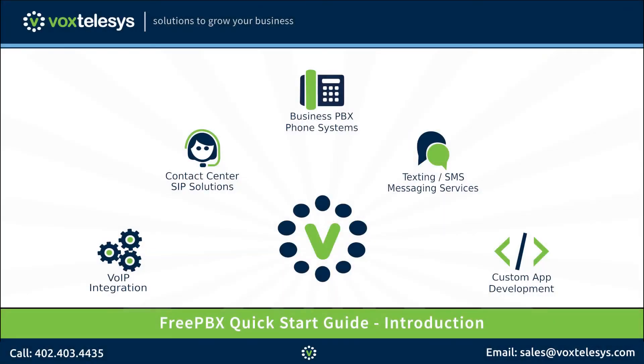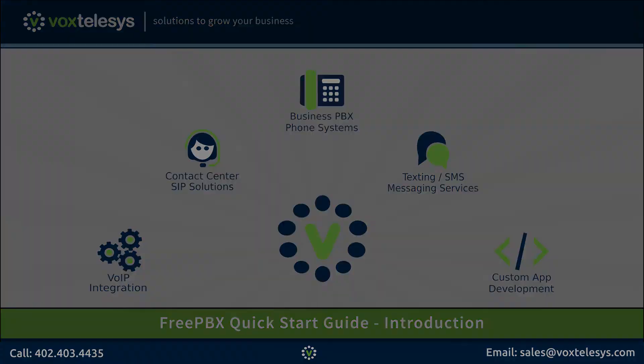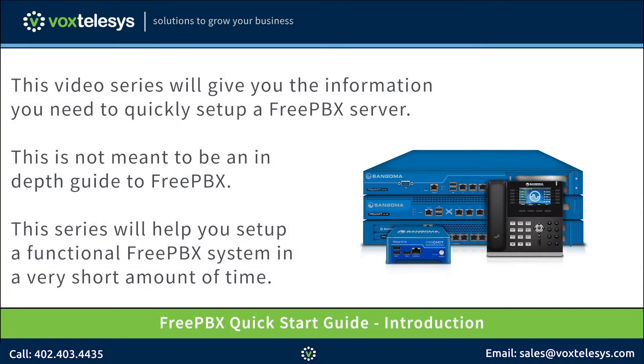Welcome to the FreePBX Quick Start Guide presented by Vox Telesis. In this video series we're going to give you the information you need to quickly set up a FreePBX server. These videos are not meant to be an in-depth guide to FreePBX — we will cover FreePBX in-depth in another series. If you follow along with this video series from beginning to end, you will end up with a functional FreePBX server in a very short amount of time.